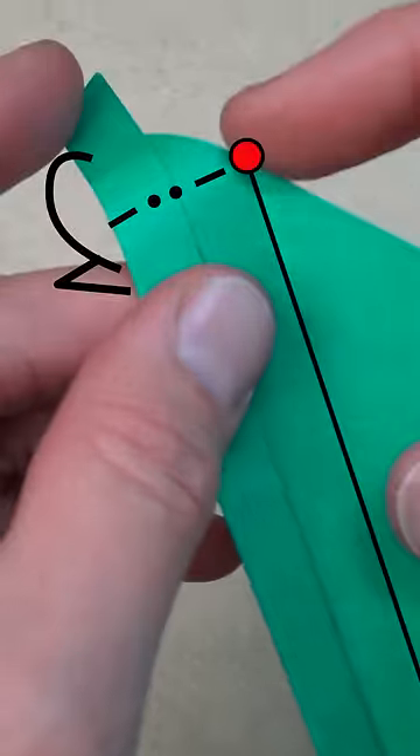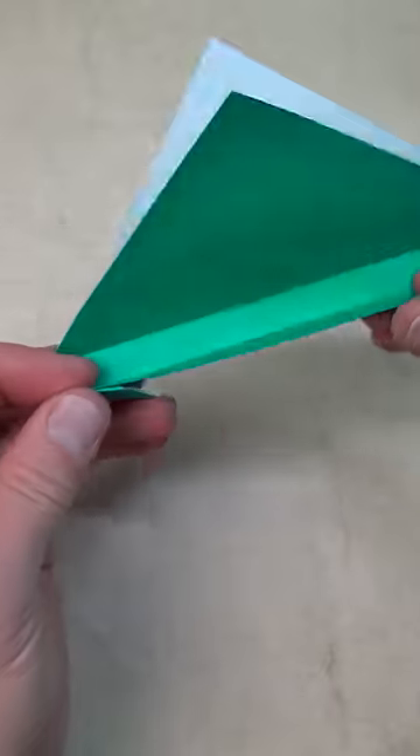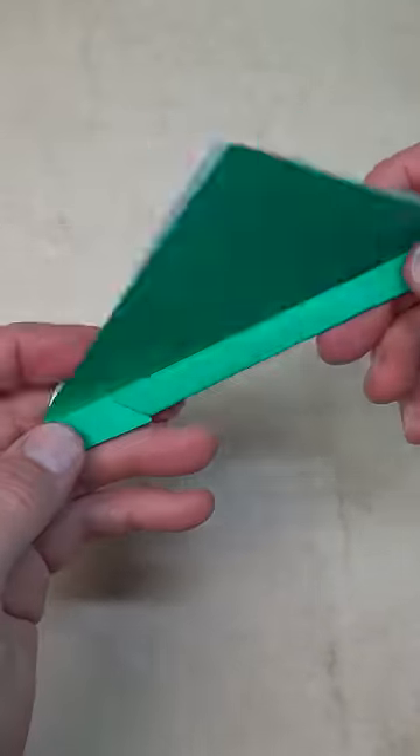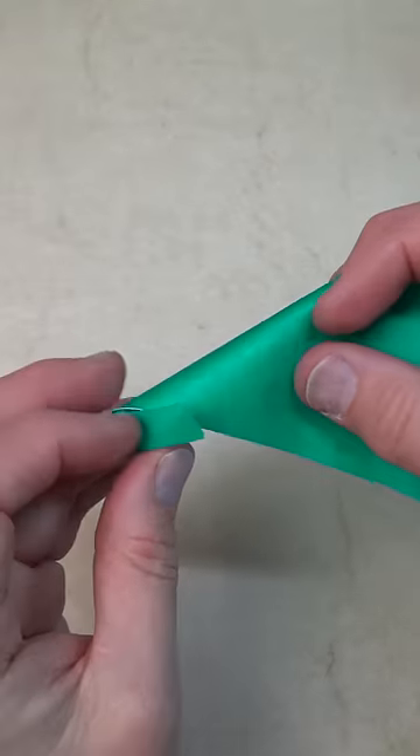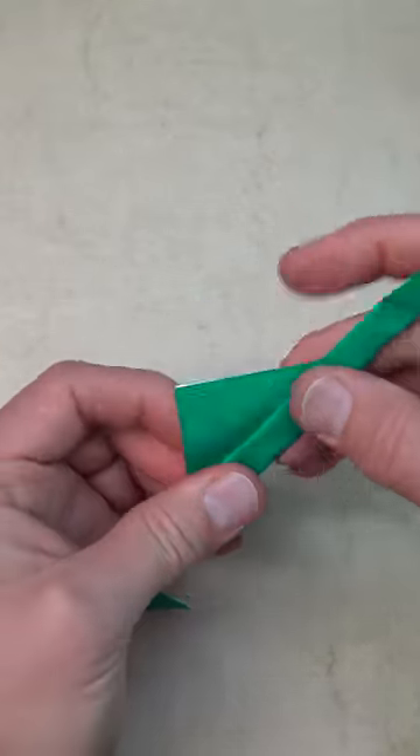Fold this flap behind on this point. Make sure that these two edges align. Fold this up to the crease and fold this flap down over the edge, but under this flap, and keep wrapping it around all the way, creasing as you go.